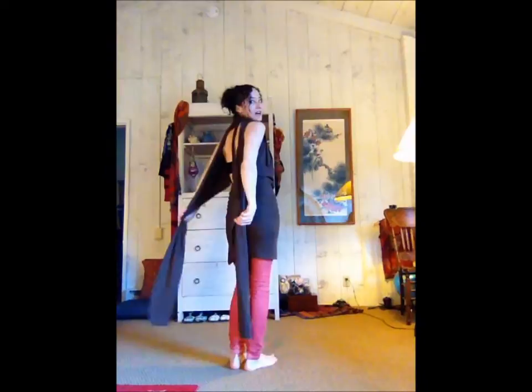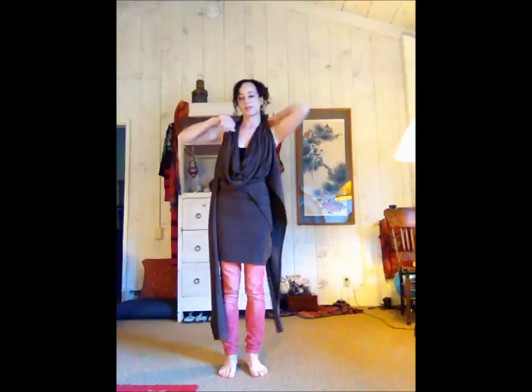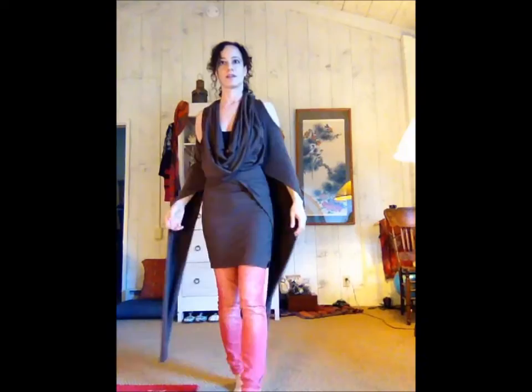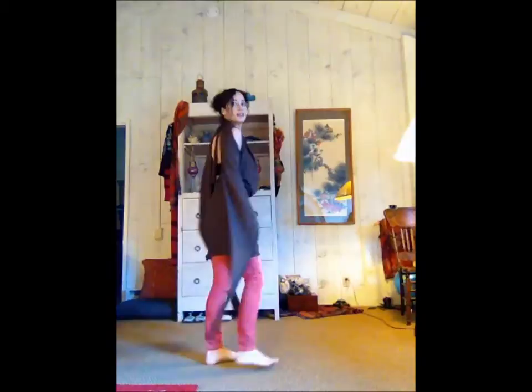Now you have a short dress with the tails in the back. You can also move these back to the front, or do the shoulder thing to create sleeves. You just have to get them even and then they should stay.